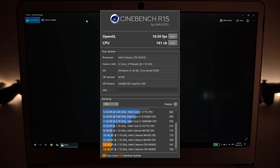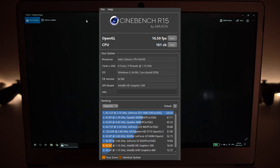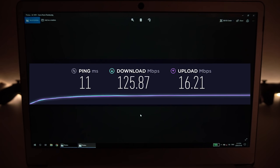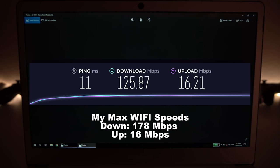Moving on to benchmarks. Starting with Cinebench R15, we got a score of 161, which is on par with the N4100 Gemini Lake CPU from the previous EasyBook X4 review — not much difference between the two generations. The OpenGL GPU test got 16.5 fps. SSD performance numbers are good and match expected SSD speeds. For the Wi-Fi test at 5GHz AC, in the same room as the router we get a maximum of around 125 megabits per second download and 16 upload.